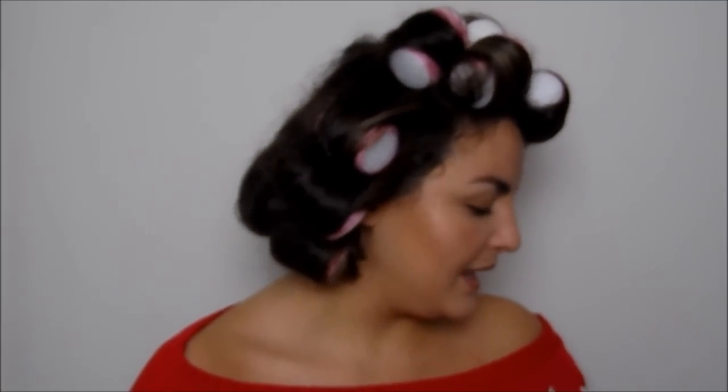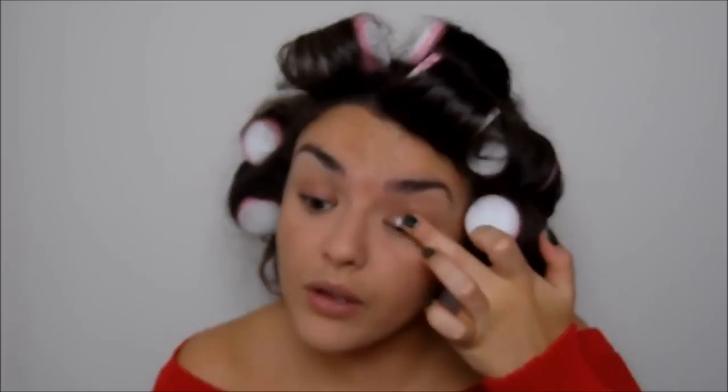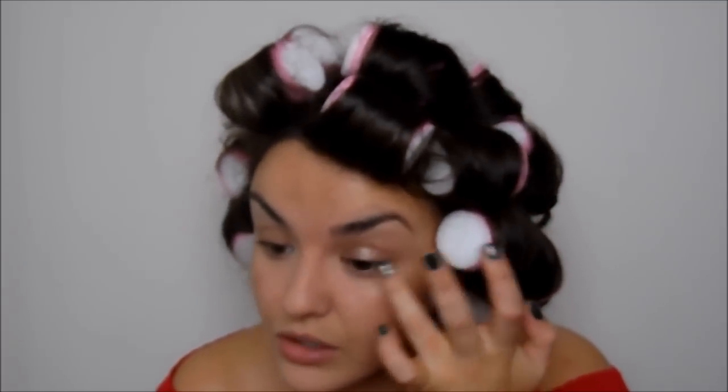For my brows I use the Cosmetics à la Carte brow defining pencil. Moving on to eye makeup — as a base I'm going to use one of the Laura Mercier Caviar Sticks. These are amazing because they're really long lasting and give you a nice layer of shimmer. This one is in Frosted Sugar. I'm going to put this all over my lid and blend it out, taking a little bit into the inner corner as well because it looks really pretty.